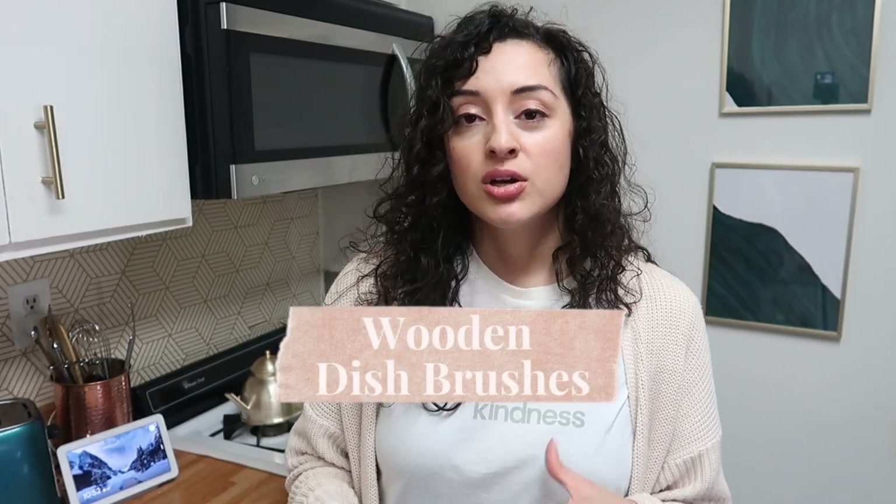The fourth common item is sponges. Many household sponges are made out of plastic, which doesn't biodegrade — not good for the environment. You want natural materials that can be composted or will biodegrade in landfill. What we use are wooden dish brushes — they're compostable at the end of their life, made of natural materials, and I actually find them more efficient than regular sponges. They're also aesthetically beautiful in the kitchen.